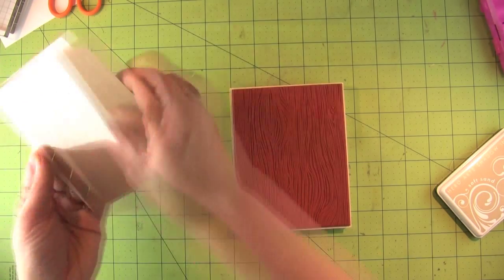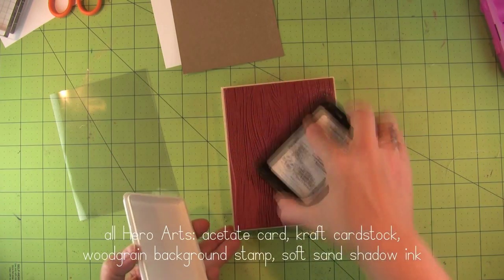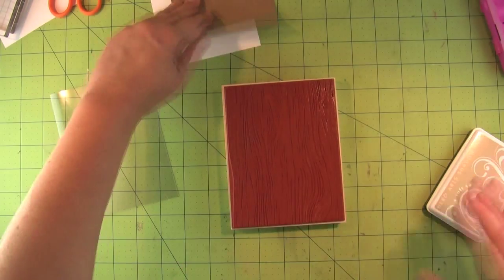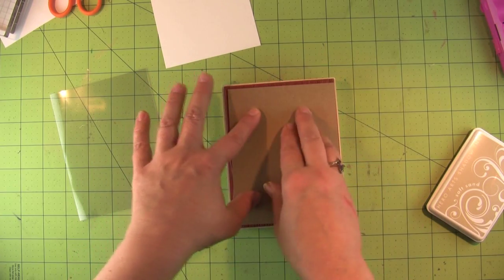The background stamp on this is a Hero Arts stamp called the Designer's Woodgrain, and I'm inking it up with soft sand shadow ink. I really love the shadow inks — they go on looking sometimes kind of blotchy, but they dry so nicely and they dry softer than they go on.